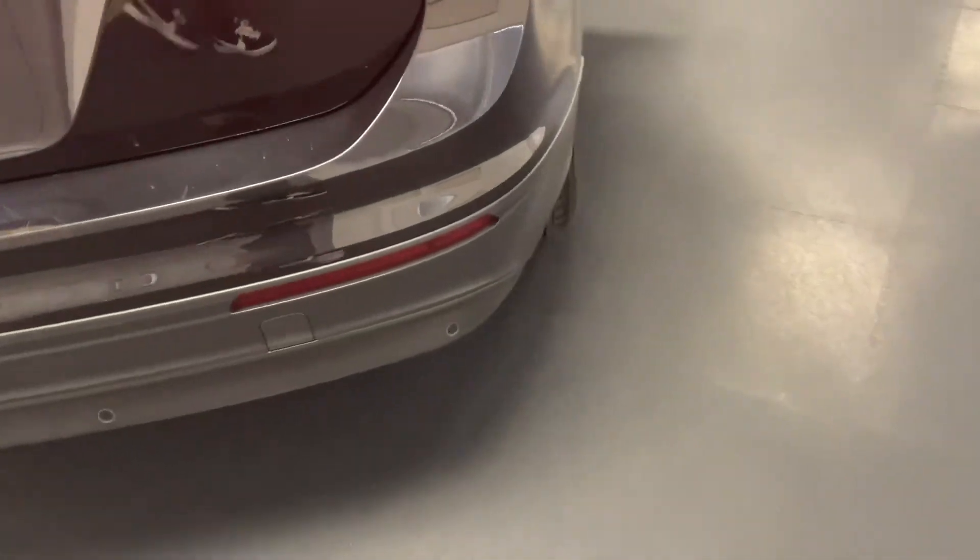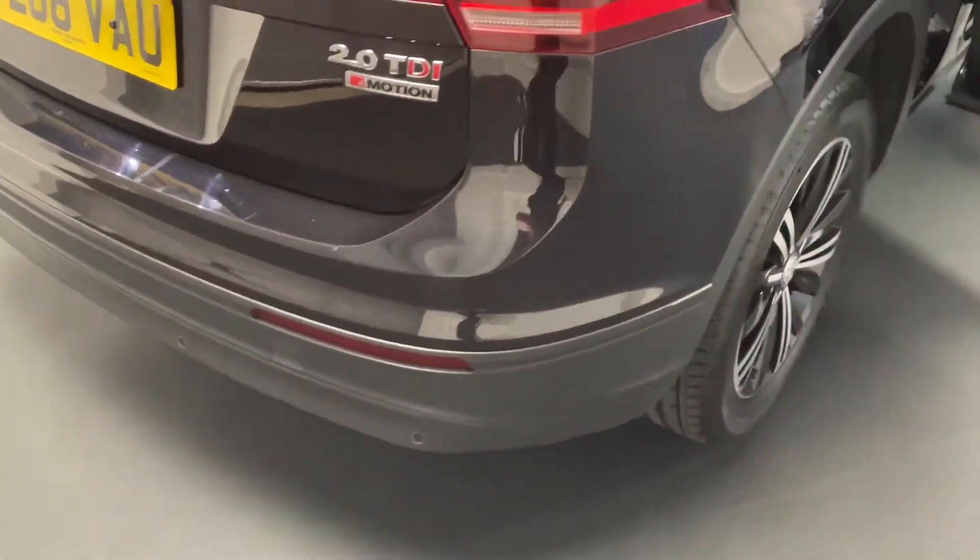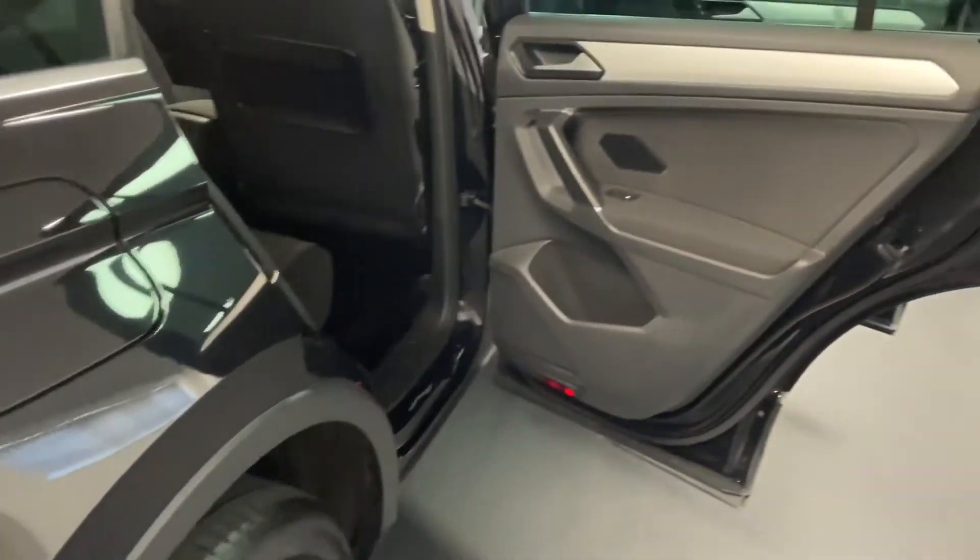On the SE NAV you get rear parking sensors as standard, which is a really nice feature to have because it is a slightly larger car.